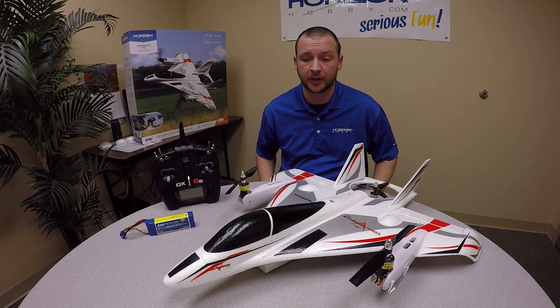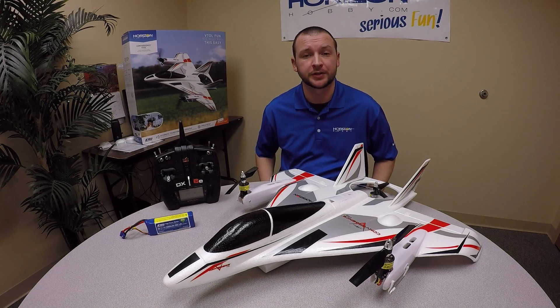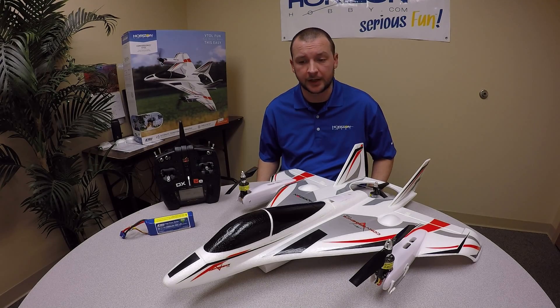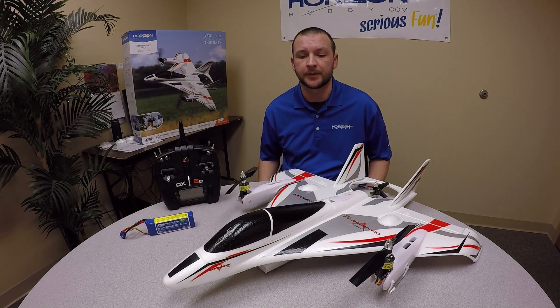Hi, this is Pete with Horizon Product Support here again. This time we have the E-Flight Convergence with us. We wanted to give you guys another brief tutorial — show you guys initial setup, some transmitter programming, and how to bind to the aircraft for the first time.